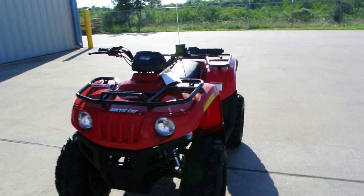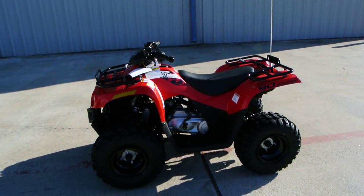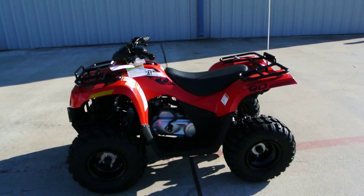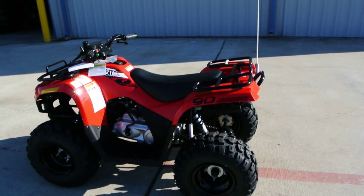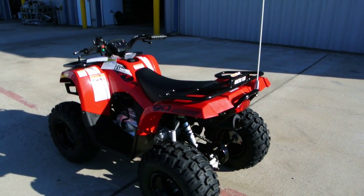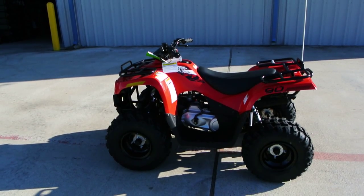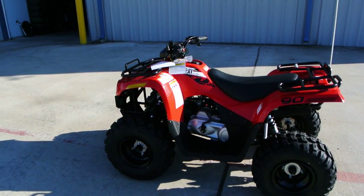This one is the utility style ATV, so it has racks just like the big boys. The kids love being able to strap stuff down on those racks. I had one of my customers send me a picture of his grandson at the deer lease with a bag of corn on the rack, just having a great time on his Arctic Cat 90.